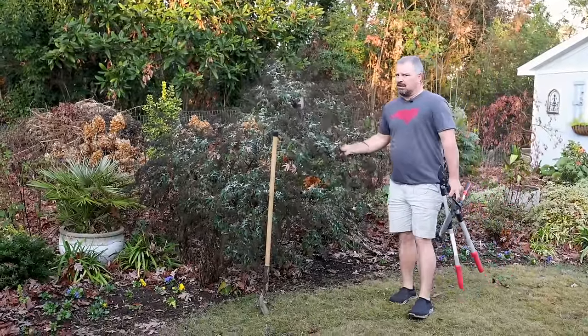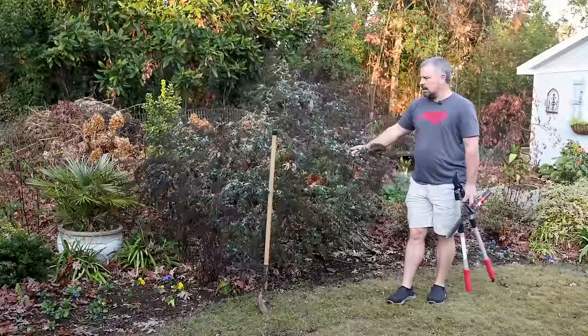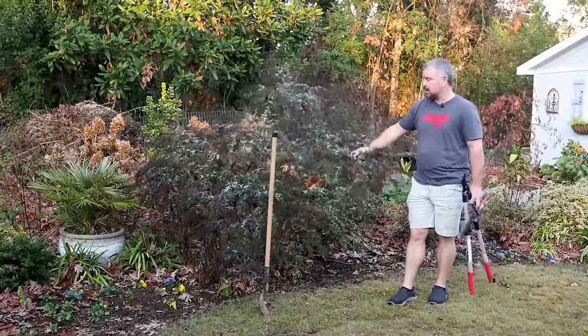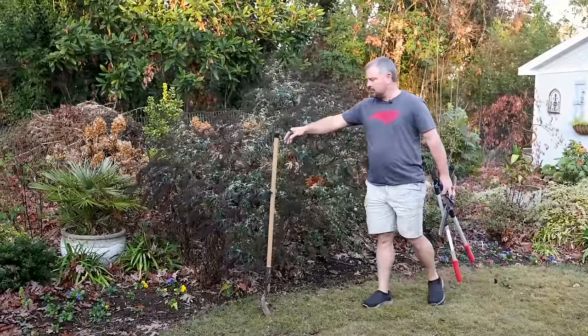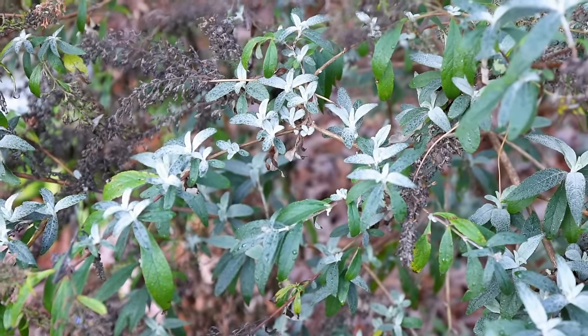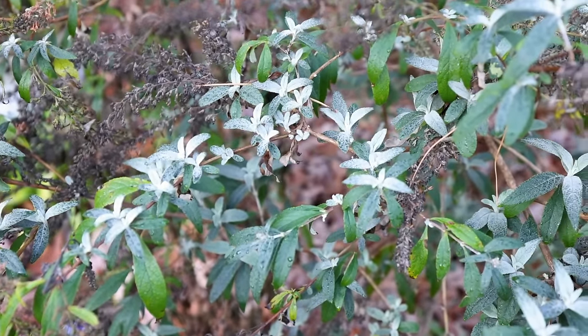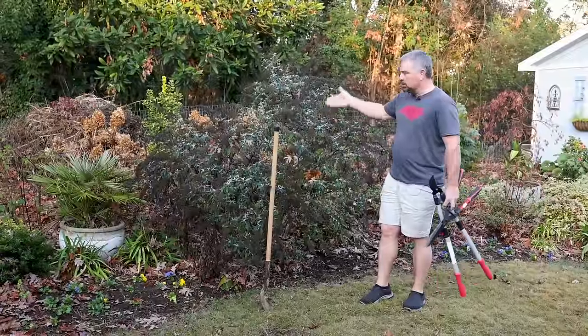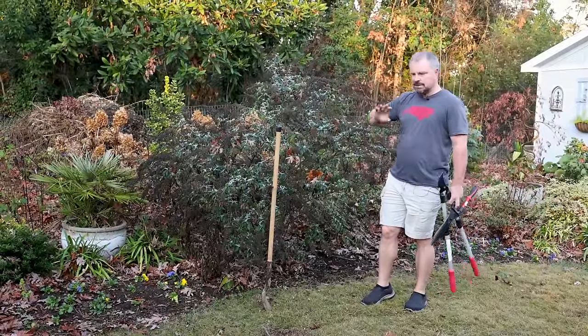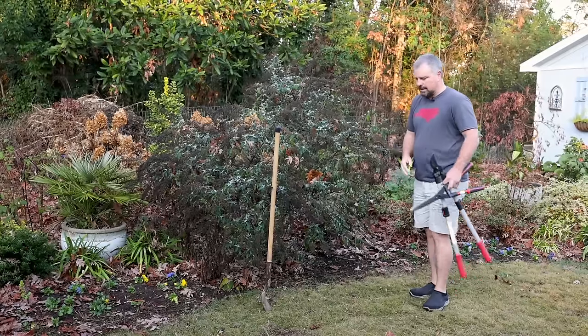Typically we cut these butterfly bushes back hard in the late winter. I'm a little early for that — I'm in December here doing this job, but I got time so I'm going to get it done. It's got some new growth on it, unfortunately. You can see I'm in shorts and a short-sleeved shirt here in December. It's been very abnormally warm, and literally the thing's waking back up. I'm going to cut it and move it anyway. These are tough as nails — no real reason to worry about it.